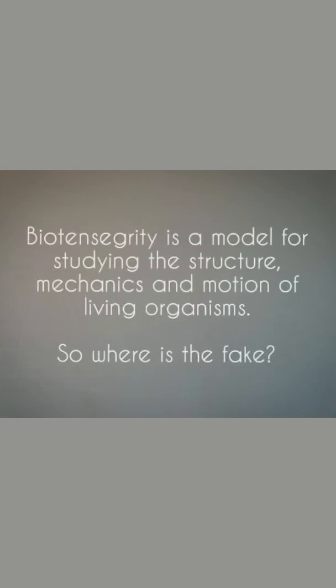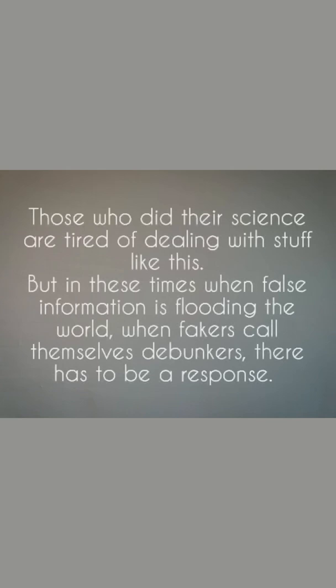Biotensegrity is a model for studying the structure, mechanics, and motion of living organisms. So where is the fake? Those who did their science are tired of dealing with stuff like this. But in these times when false information is flooding the world, when fakers call themselves debunkers, there has to be a response.